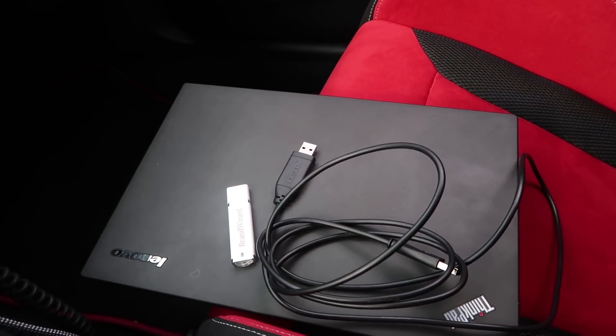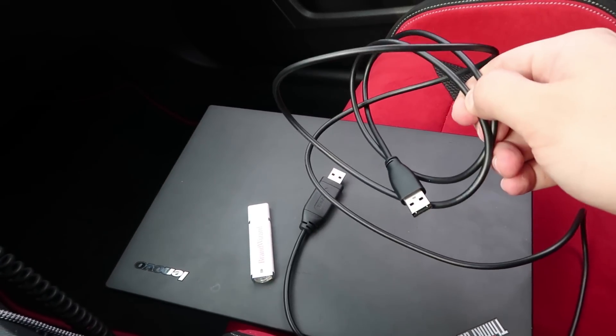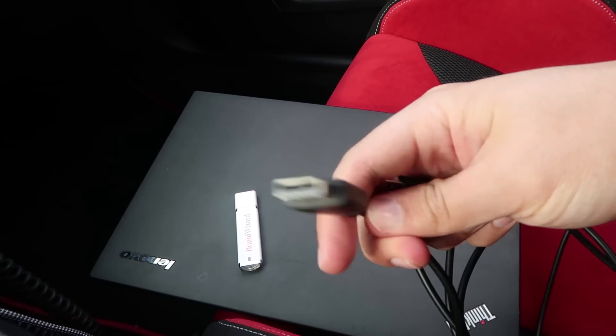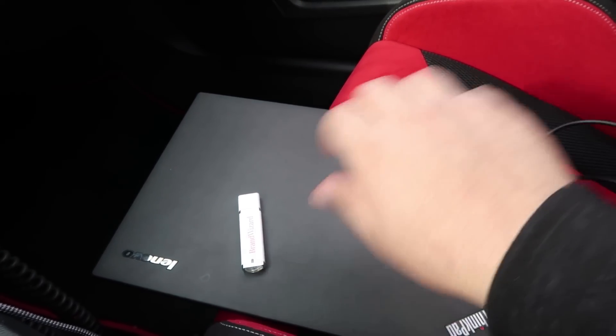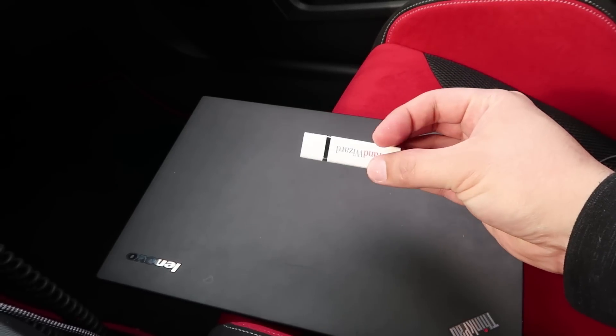Now what you're going to need for this install is a laptop, a USB A-to-A cable — and it looks like this, basically just two of these ends. One side goes to the laptop, the other goes to the USB of the car, and possibly a USB stick. I'll show you guys how to use that as well.